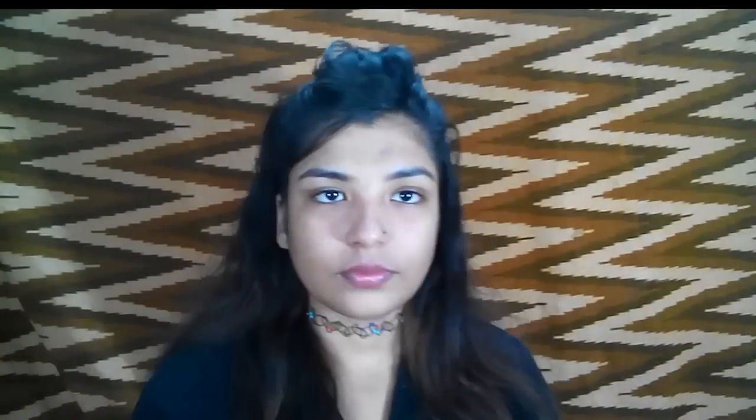I'm going to massage the primer in very well. For foundation, I'm going to take this Maybelline Fit Me foundation in the shade Natural Buff. It's a bit dark for me but I'm going to work it with my skin. It's pretty good and blendable, so I love it.